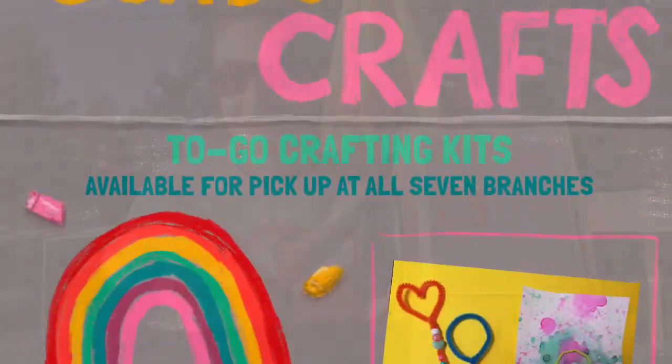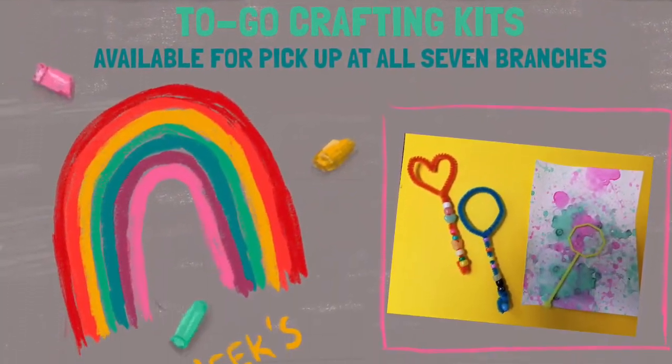Hey kiddos! It's Miss Stacy with the Laetaw County Library District and we are back with our final Curbside Crafts. As a reminder, Curbside Crafts are to-go crafting kits for youth and they are available at all seven branches of the Laetaw County Library District. So you're going to want to check with your local branch before you head over to grab your crafting kit.